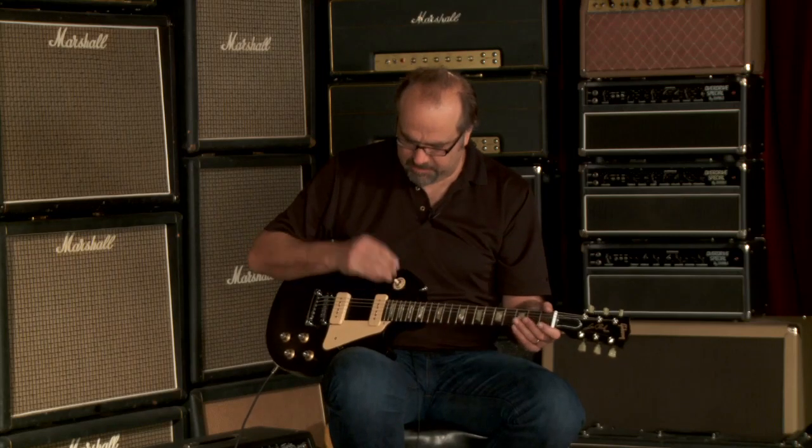These guitars have all been very even, as far as harmonically speaking. Very, very consistent. They sound great, and they're dirt cheap, let's be honest. You just heard the bridge pickup.